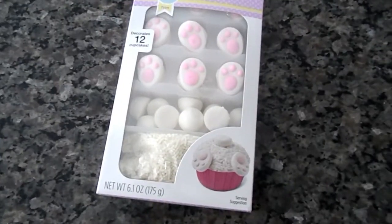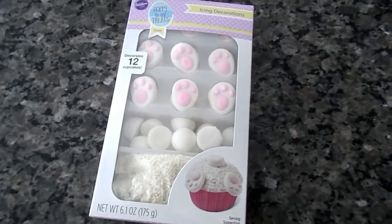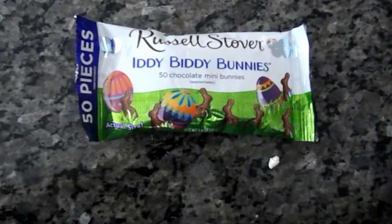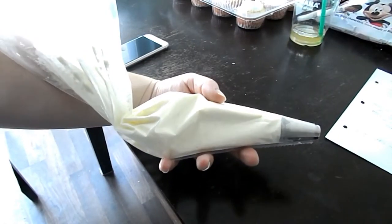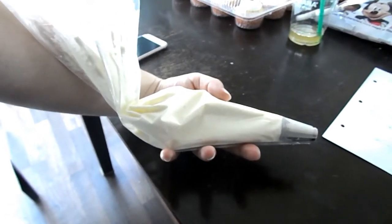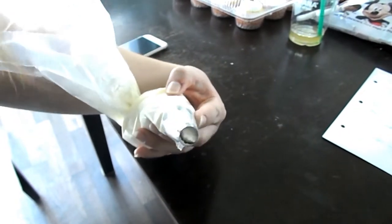Then this is the kit that I used from Joann's to make the bunny butts. And these are the little chocolate bunnies that I used for the other cupcakes. Then I made my buttercream while the cupcakes were in the oven and just put it into a piping bag with a number one tip from Wilton.